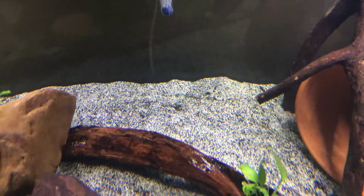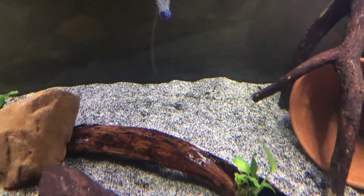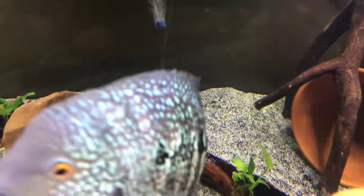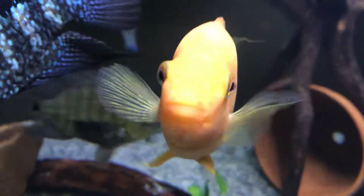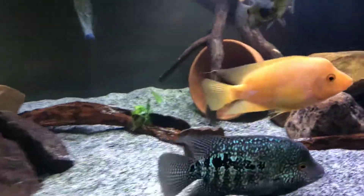The 300 is looking good guys, I'm digging it. You can still see some of that stuff in the sand but it's disappearing pretty good. I think another gravel vac next week will clean that up.